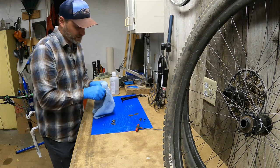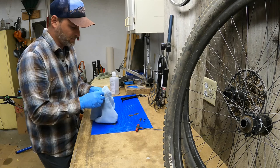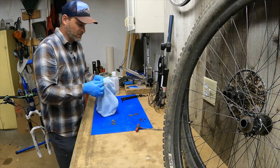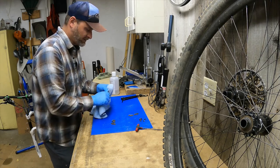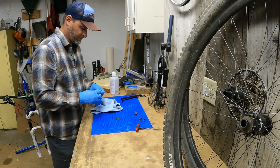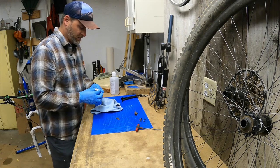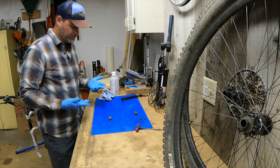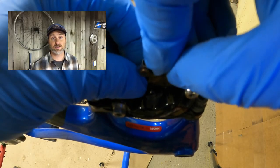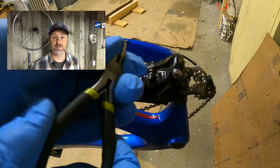Since I'm using rubbing alcohol, I'm not going to need to wait very long for that to evaporate off these parts. Then I can reinstall those pads. Now let's put those back on the bike. If you clean your own disc brakes on your mountain bike, what's the best tip you can give us? Leave your comments below.